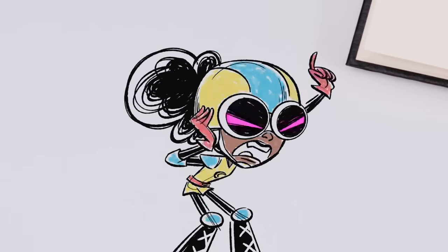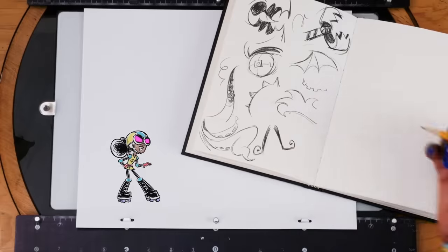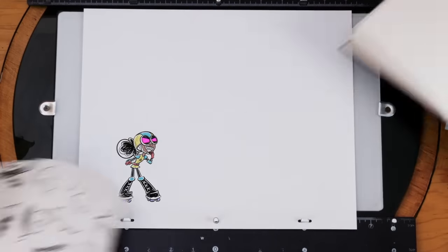Do a laser eye. I got it — an evil mustache! Whoa, the brainstorm's getting messy. Let's just start over.